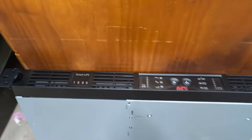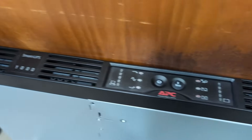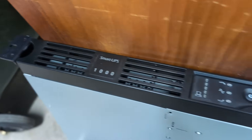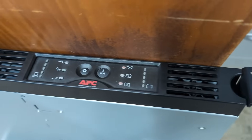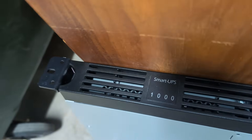But what turned up today is this APC Smart UPS. I have found these before over the years. It probably works, but it's probably got dead batteries in it. They usually have lead-acid batteries in them. I'm going to take that back and see what's what.